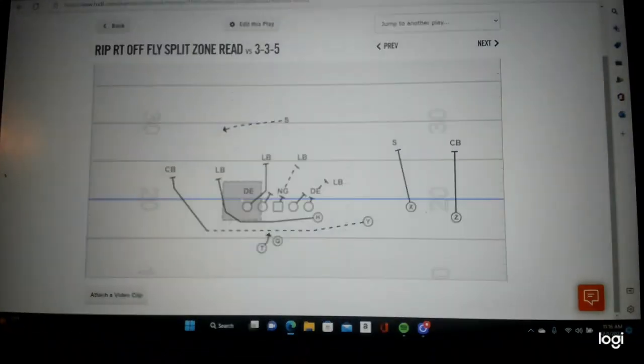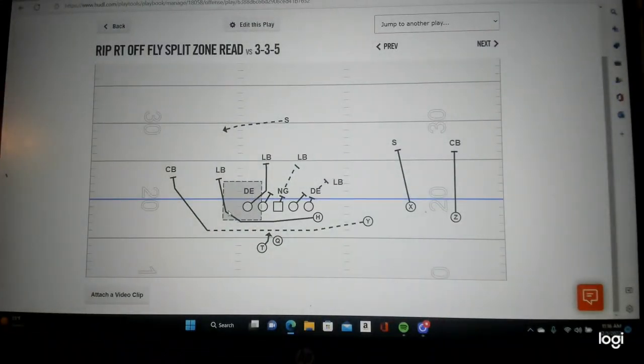Going to have to do this against the Bulldogs. They had two blockers if the quarterback kept it. Tight zone for a touchdown by the LSU Tigers. Remember that running back reading the first defender play side - one cut, touchdown.